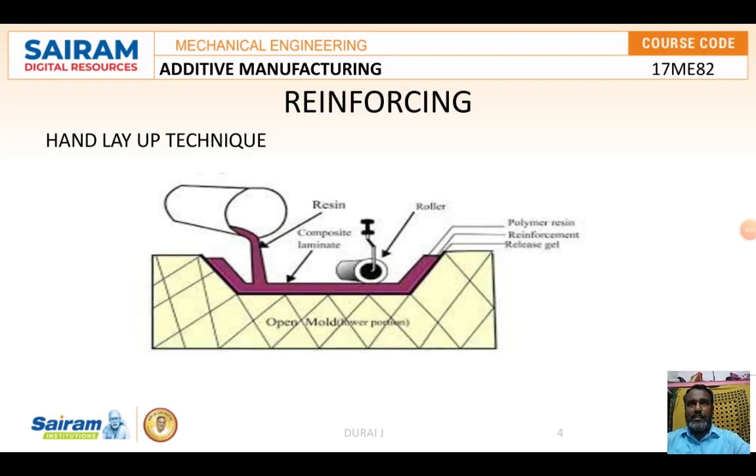Next is reinforcing. Reinforcing involves a plastic matrix with high-strength fiber material, resulting in the formation of fiber reinforced plastic, or FRP. FRP has outstanding properties such as a high strength-to-weight ratio, excellent corrosion resistance, and is easy to fabricate. Three of the most commonly used production techniques are the hand layup method, the filament winding method, and the spray-up technique.